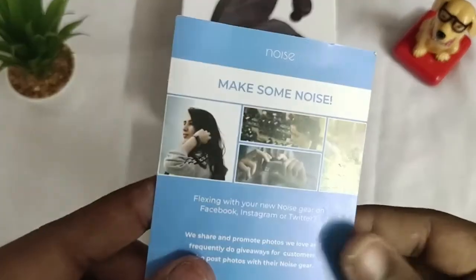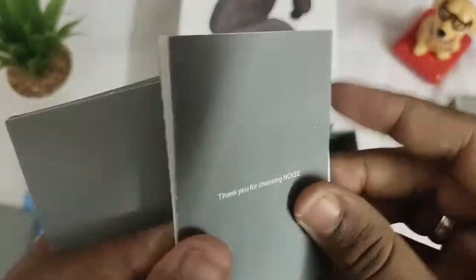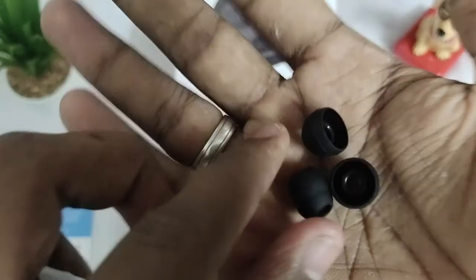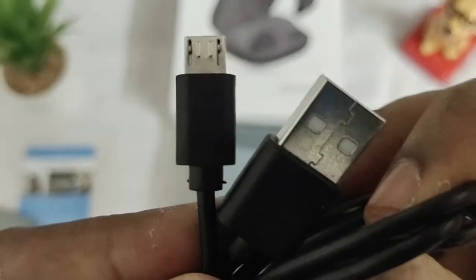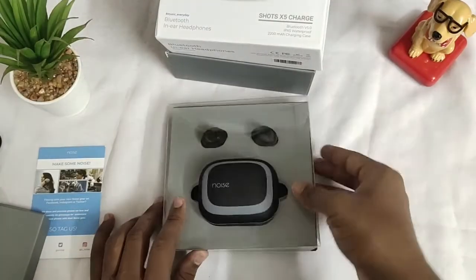After opening the box, here is a card from the brand. After that, here is the charging case and earbuds. Then there's a small box containing the product booklet, two pairs of earbud tips — also one pair already exists on the earbuds. Finally, it contains a micro USB cable.